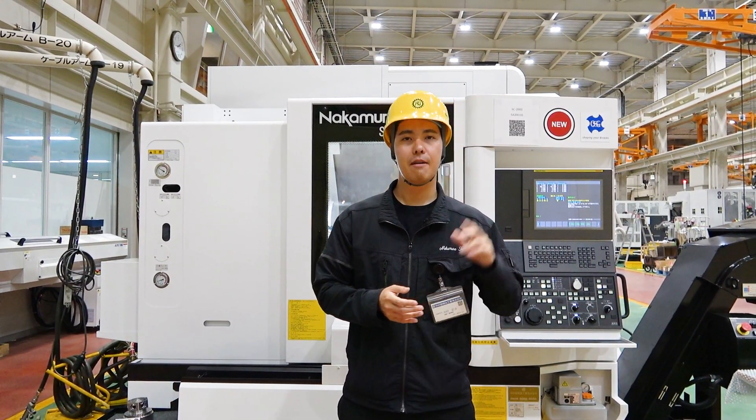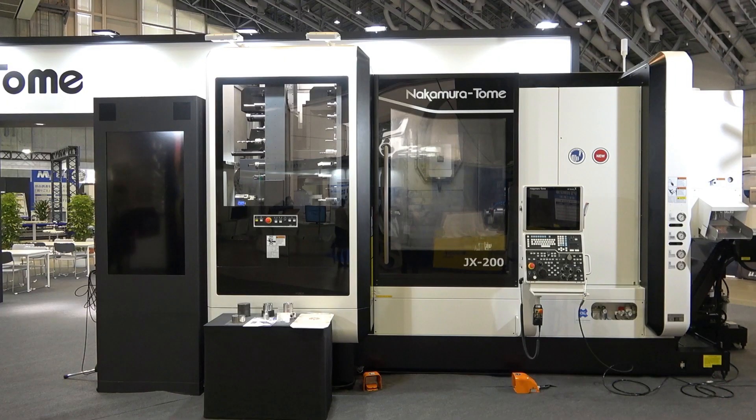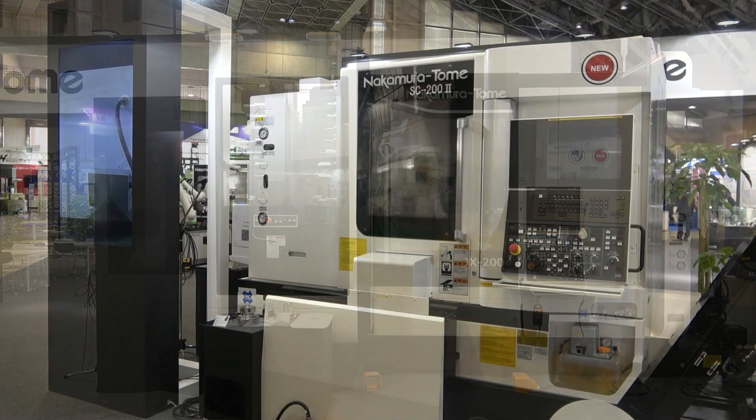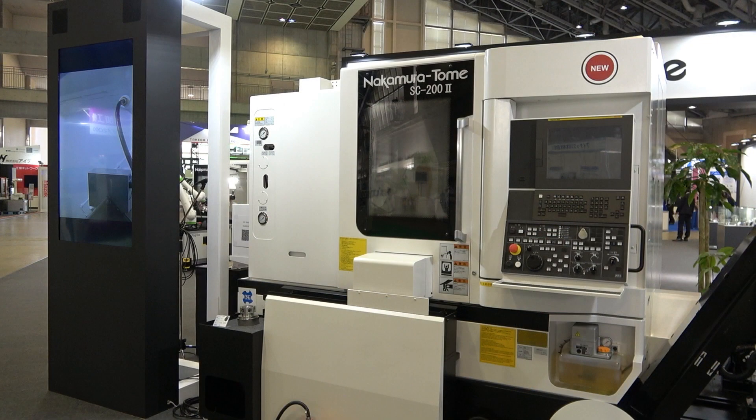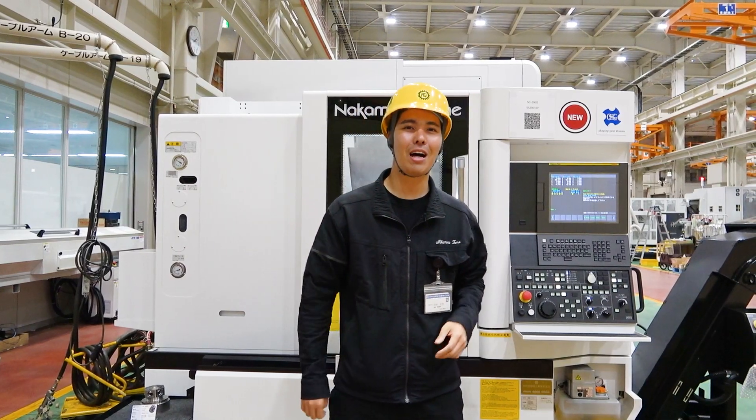At MEX Kanazawa, there are three machines. First, JX200. And also SC2002. And one more machine, SC100. Our robot cell — we call it FLAG1. FLAG1 is very easy: one-touch communication between the robot and the stocker. It's very easy to use. This is our lineup at MEX Kanazawa.